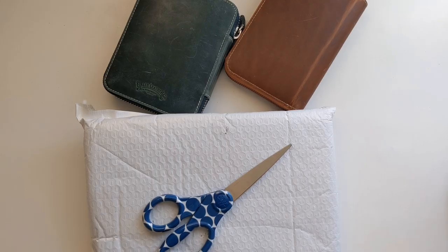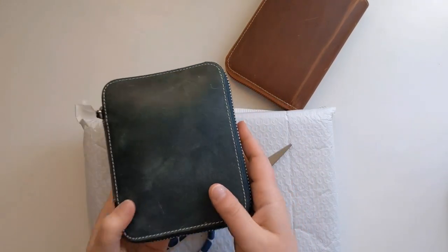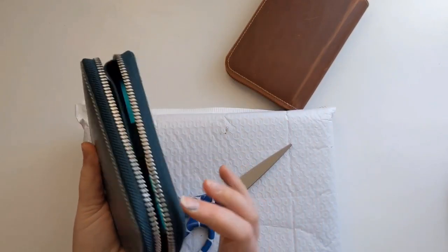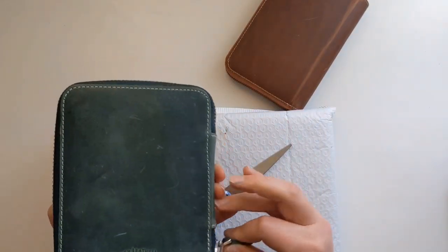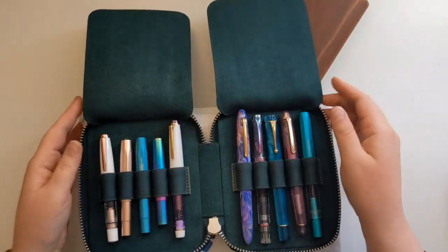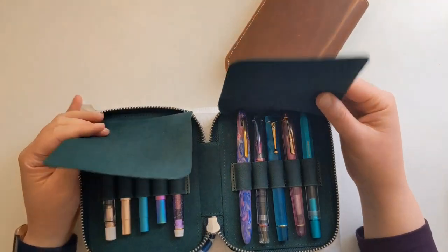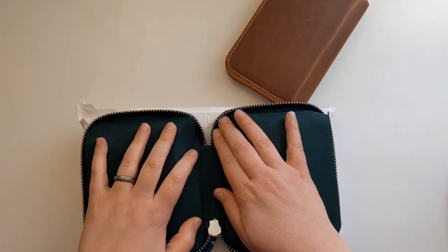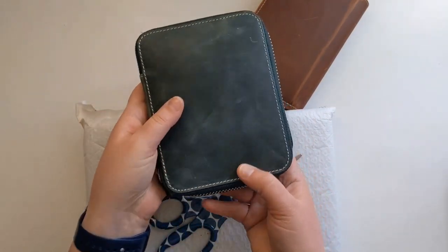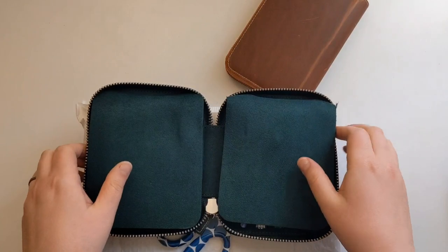A little while back I unboxed this beautiful Galen Leather 10-pen case and I did a whole unboxing and review on this. Not sponsored, was not sent to me for free. It's just a really popular case that I saw everywhere on Instagram and here on YouTube, and I love green and I just thought it was really pretty. So I got this and it does live in my studio. I actually leave it unzipped most of the time so I can just easily access my pens while keeping them nice and safe.